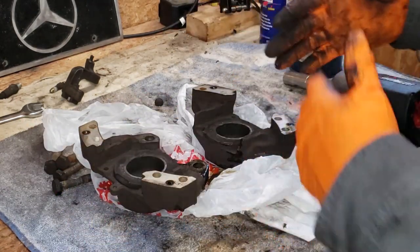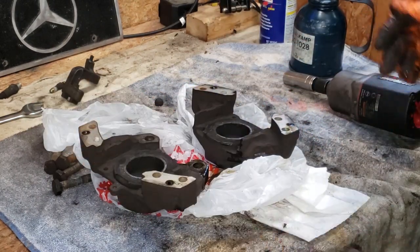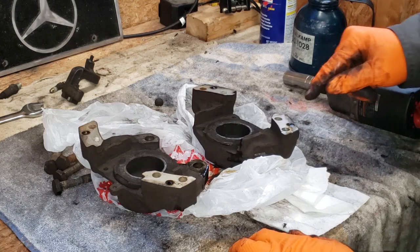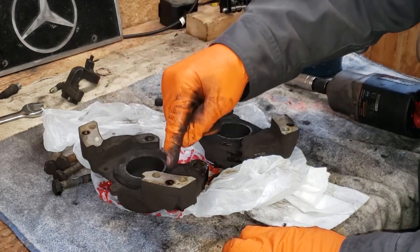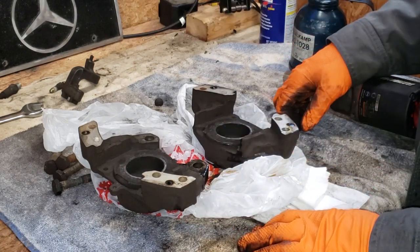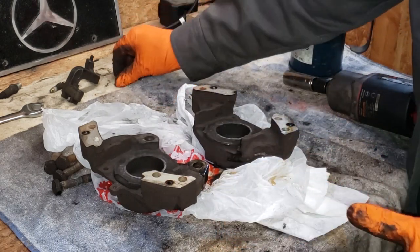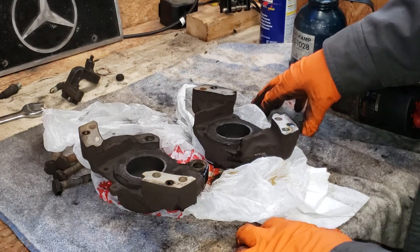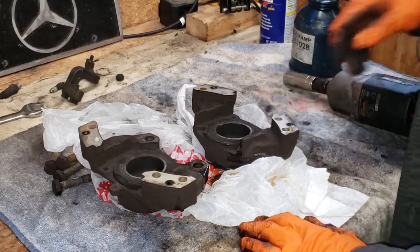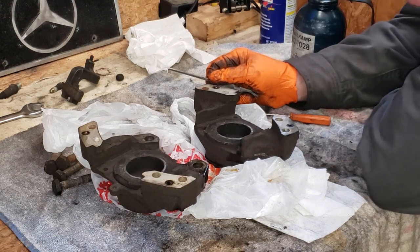I was expecting to have to sort of crack these apart, but once I unbolted them they just fell apart, so maybe this won't be that bad. One thing to note here — the fluid transfer between these two sides goes through these ports with the rubber o-rings in them. I'm just inspecting these rubber seals for the two halves of the brake caliper.